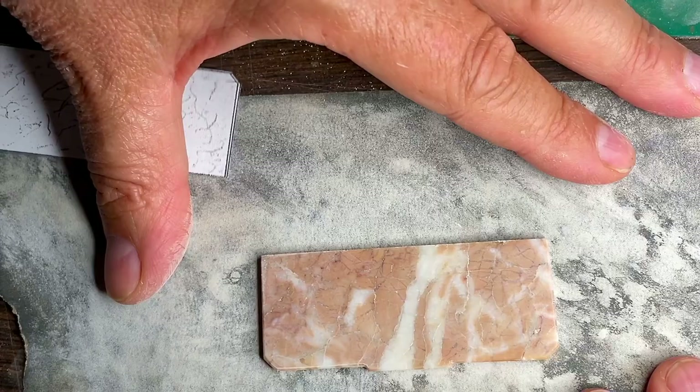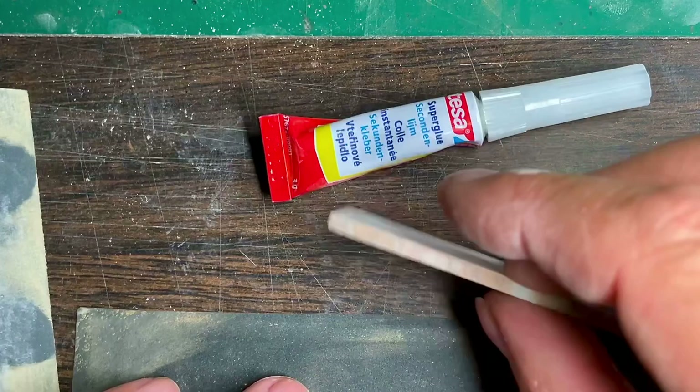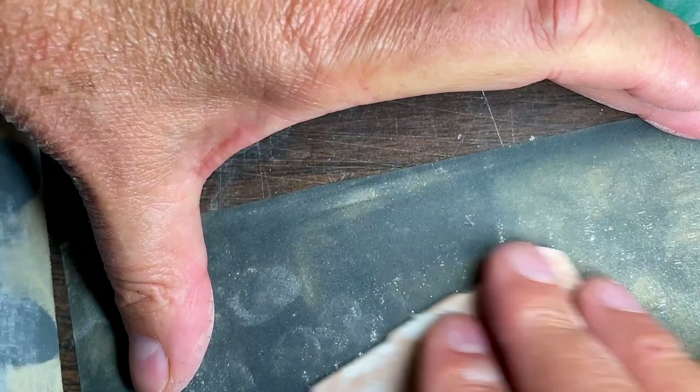But it looks really nice. I'm happy with that. Good old superglue. Here's 600 grit — I'll do 600 first.